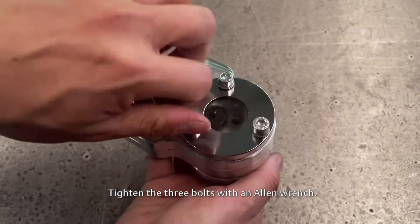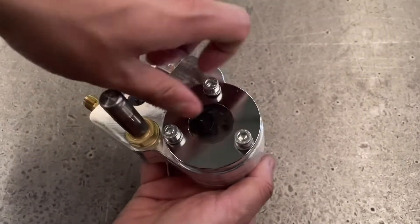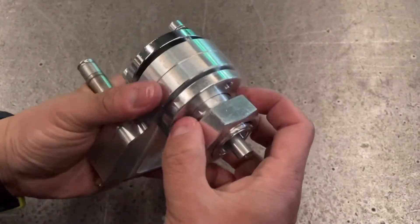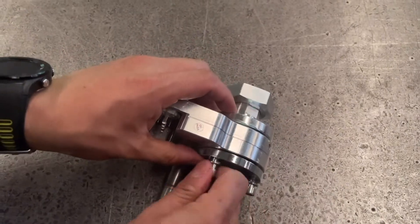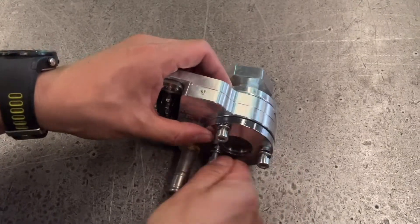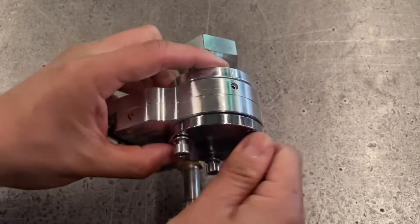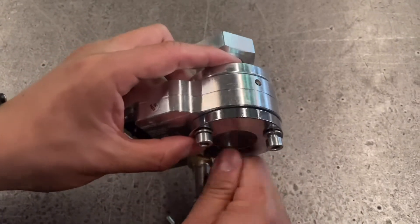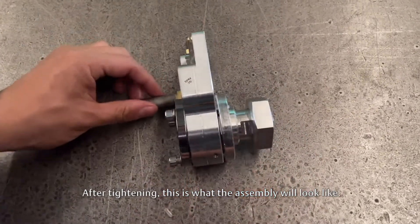Tighten the three bolts with an Allen wrench. After tightening, this is what the assembly will look like.